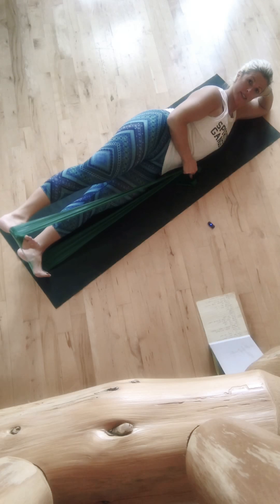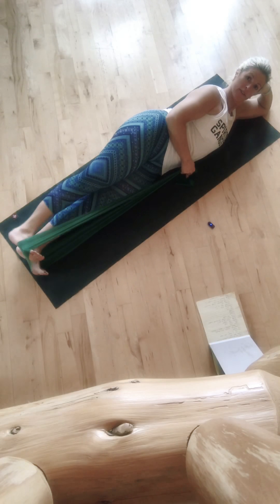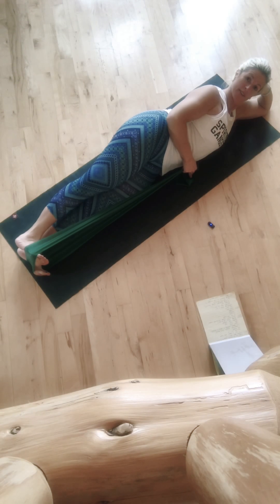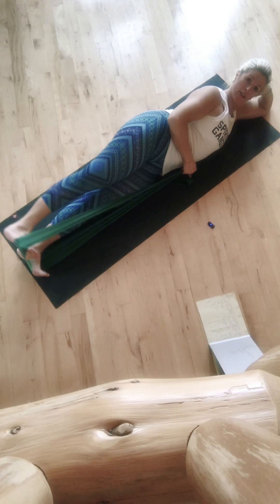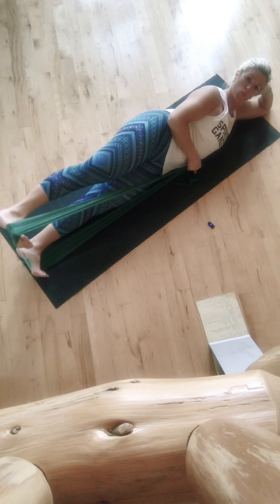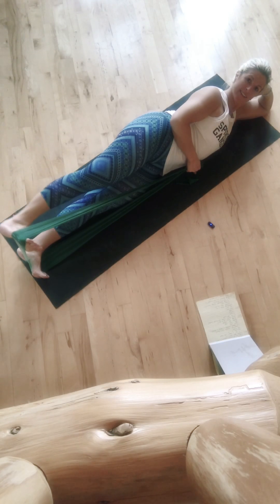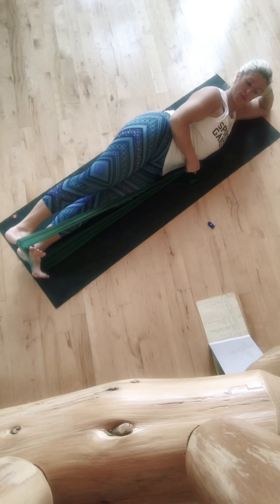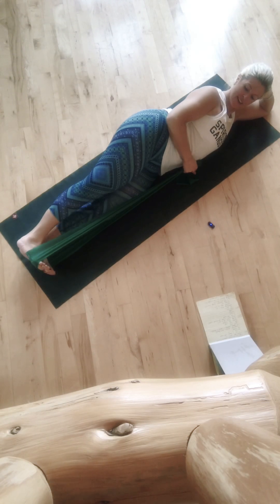Now just the top leg rises. Lift and lower for nine more. Eight — I'm going to keep both feet flexed. Halfway. Four, three, two, last one. Hold at the top, little pulses at the top for ten. Nine, eight, seven, six, five, four, three, two, and one. Take it down.